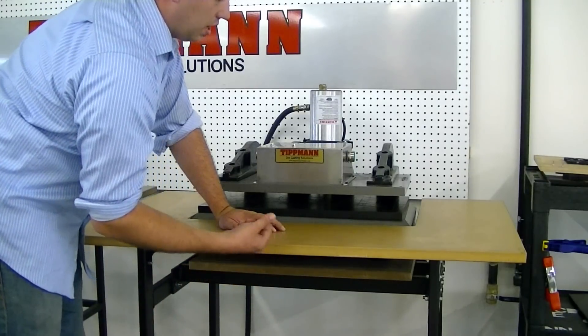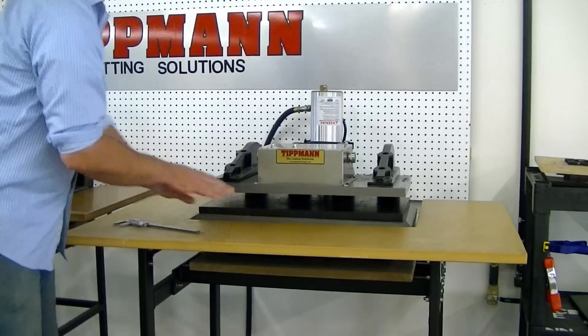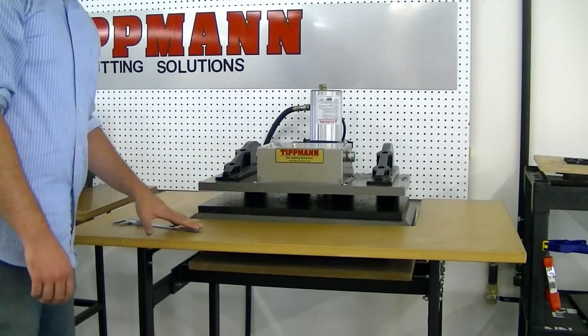They're held in with a lock nut. You need to loosen the lock nut and then you can adjust these bolts, then repeat the process — have somebody else push the buttons and you measure at the corners.